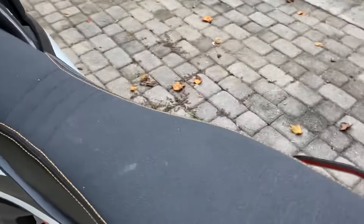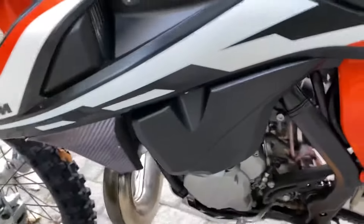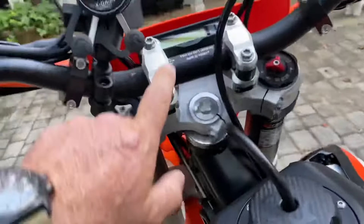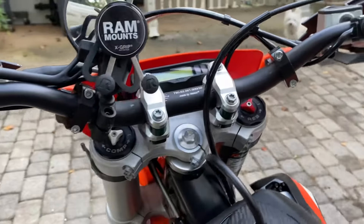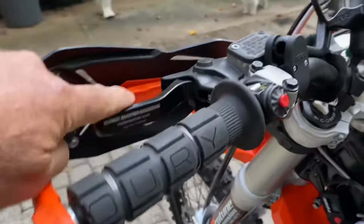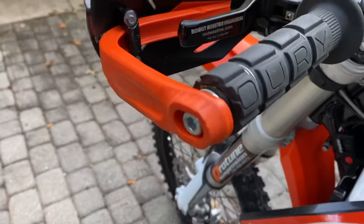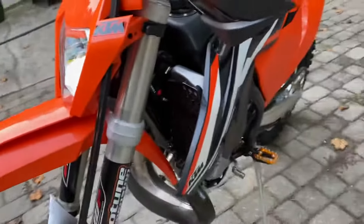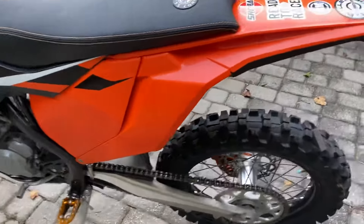It's got the Seat Concepts seat. It's got an Acerbis large tank. It's got Trailtech radiator braces. It's got the Tusk fan kit. It's got KTM PDS mounts to further absorb any vibrations. It's got the Midwest Engineering brake and clutch levers.